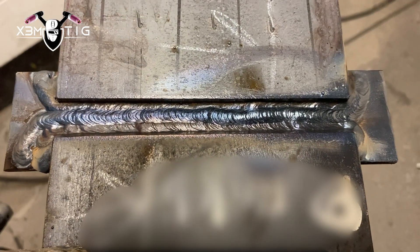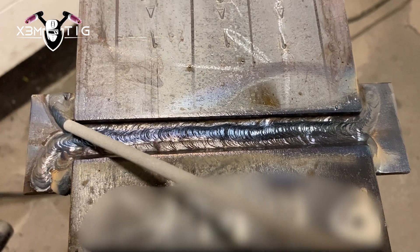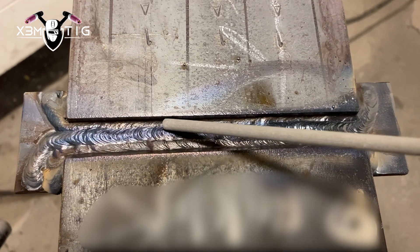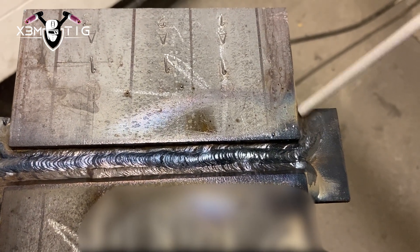No grinders, no saw blades — but you can use a buffing wheel. A good tip: use the buffing wheel while the plate is still hot. It's a small plate so it'll be hot most of the time. If you lean and push a little harder on the buffing wheel you can smooth out any buildup easily. You don't need a grinder.